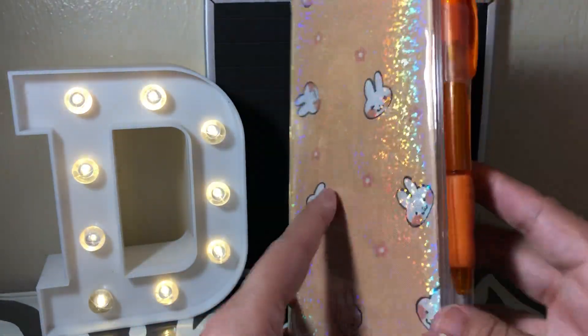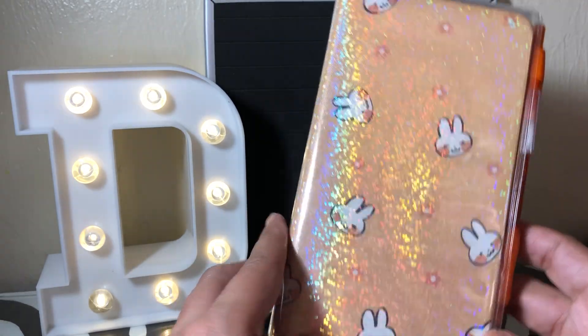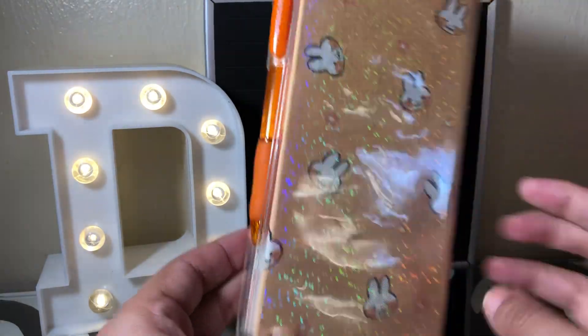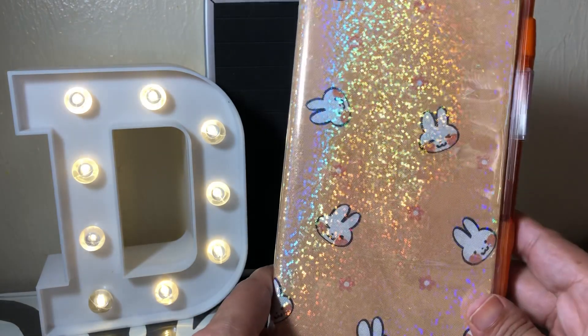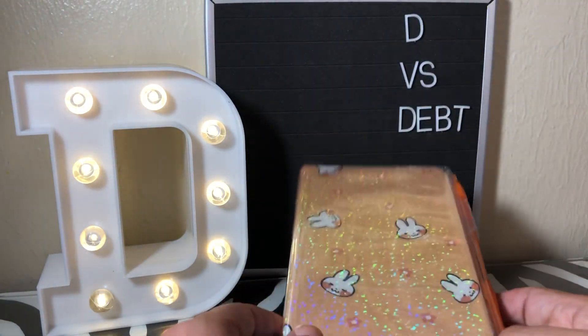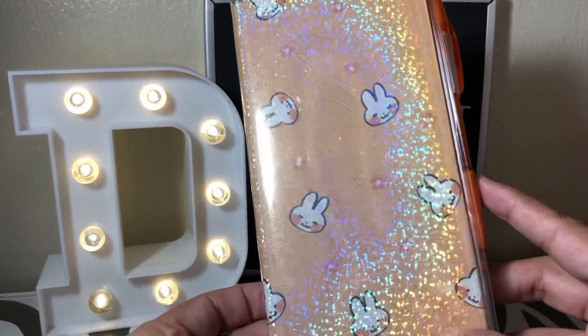I'm surprised at the quality — because it was so cheap, I expected it to be poor quality, but I'm very happy with it. So if you're thinking of trying something cheaper than a Hobonichi before investing in the real thing, I would definitely suggest going to AliExpress. It was my first time ordering from them and I had no problems, so two thumbs up.